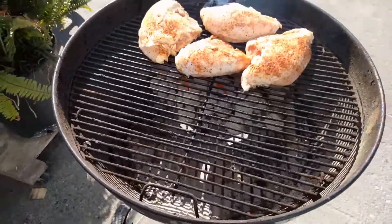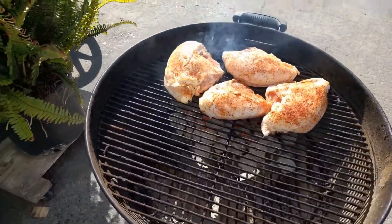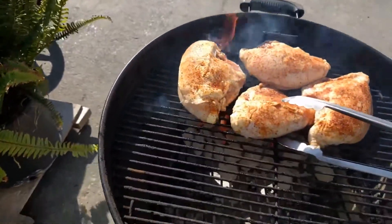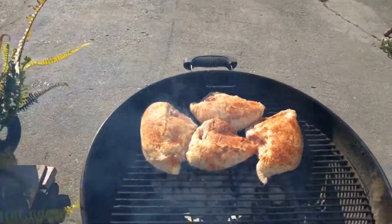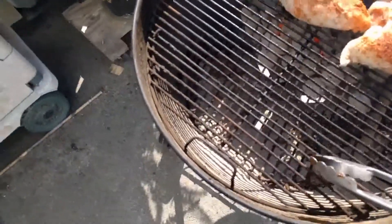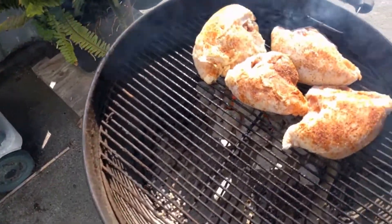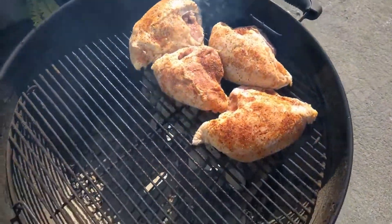He puts all of his briquettes down on one side and he browns it first. He seals the meat, gives it a little sear. And after it's done being seared, he moves it over to this side and puts the lid on it and basically bakes it in here with the smoke and the briquettes.